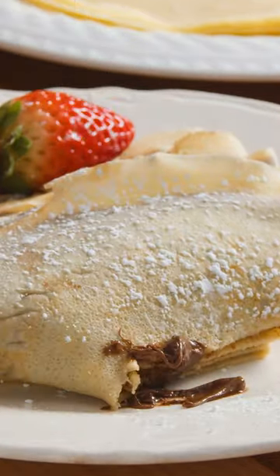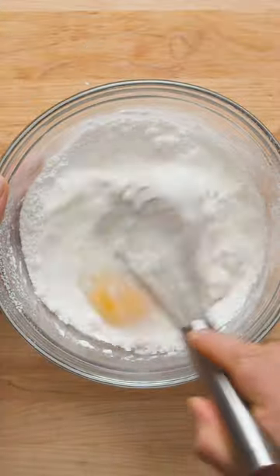You might be surprised by how easy it is to make crepes at home. Start by sifting pastry flour, sugar, and salt, and whisk to combine. Add milk and two whole eggs, then give the batter a really good whisk.